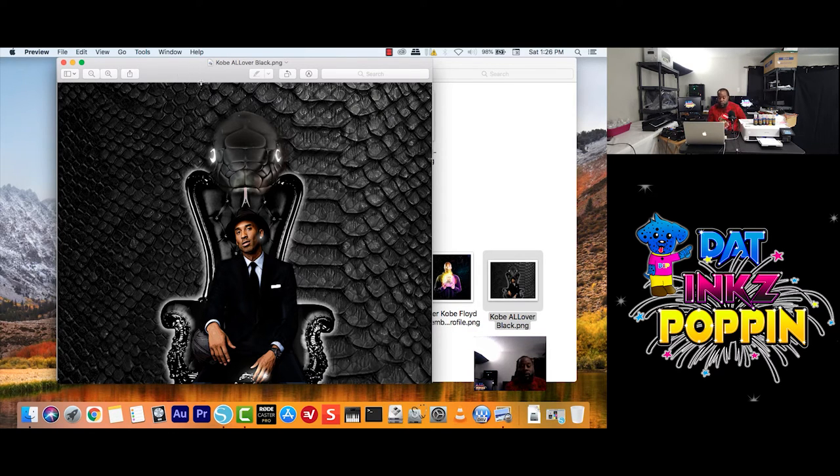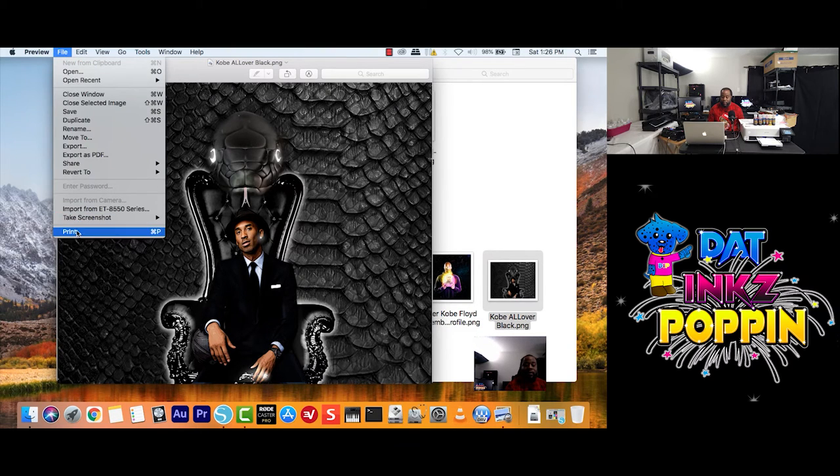Go for it, because the next man, the next woman, is not waiting on you. Go for it, do what you have to do, start your business — today, tomorrow, start it. Don't be afraid of anything. You will not know what will happen until you do it. But with that said, let me get back into the tutorial. Here I'm back into the computer. We're going to print Kobe Bryant.